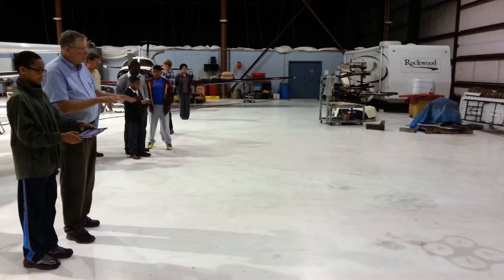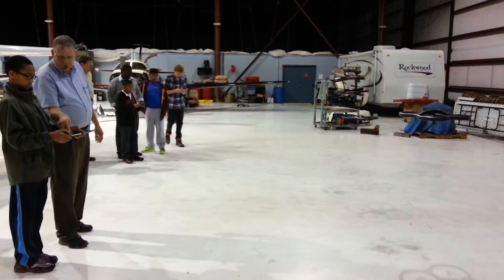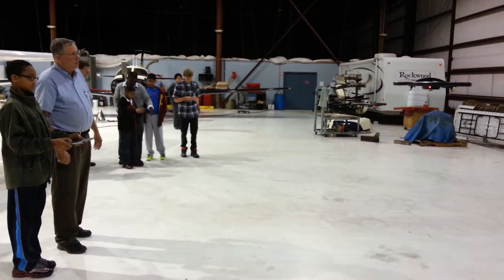And if you take your thumb off here, see, it just goes into hover mode. Now raise — put the thumb on here and raise and push it up. That's what makes it climb.